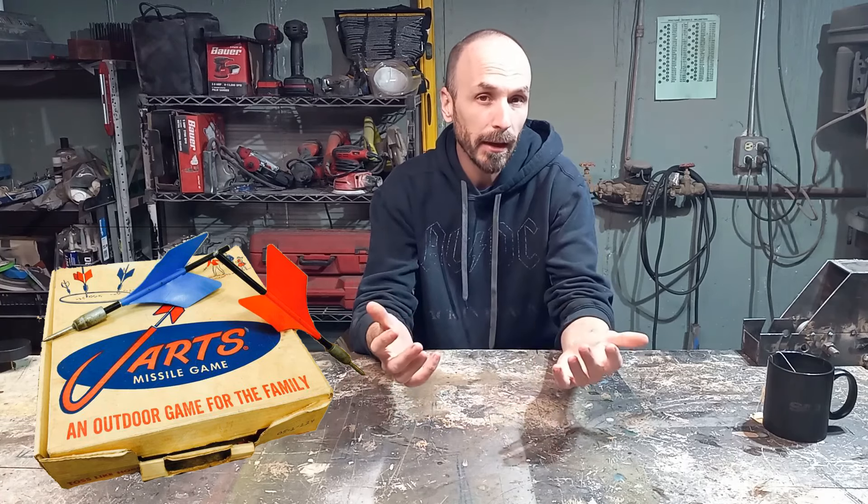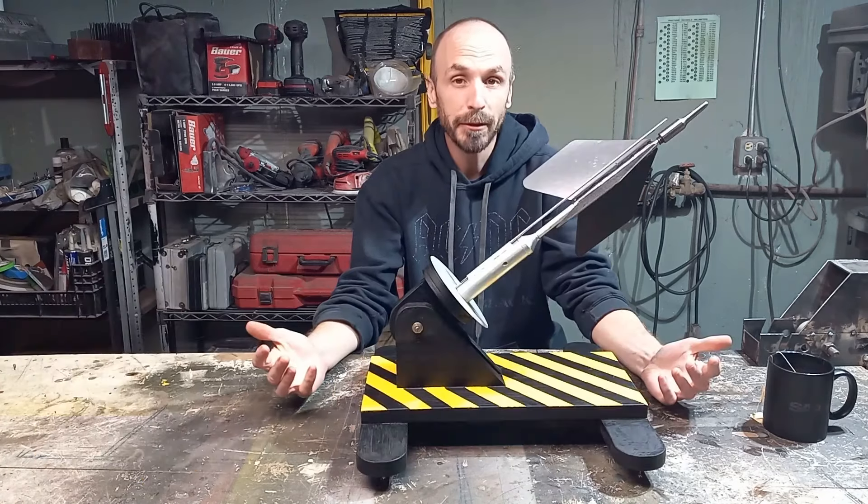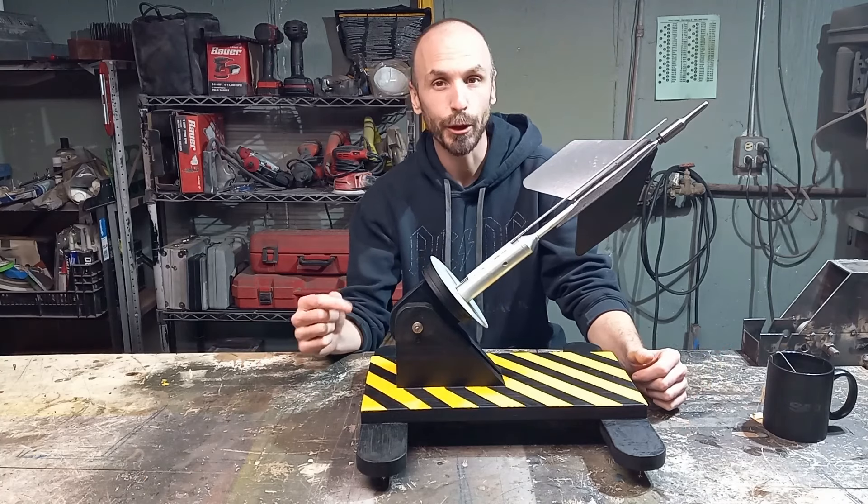Hi, welcome back. Now, you may or may not have heard of the 1950s game Lawn Jarts. But let me introduce you to Rocket Jarts.